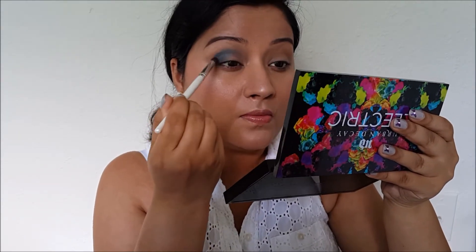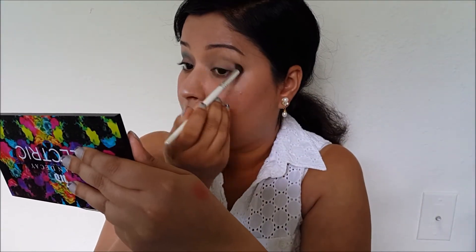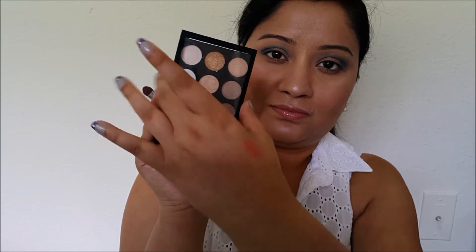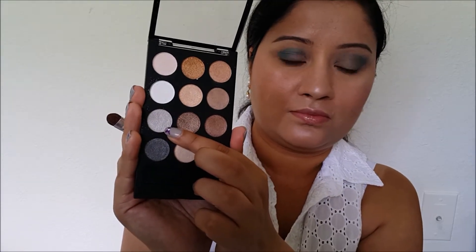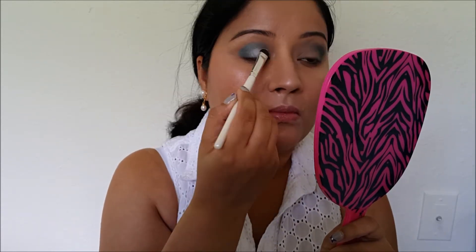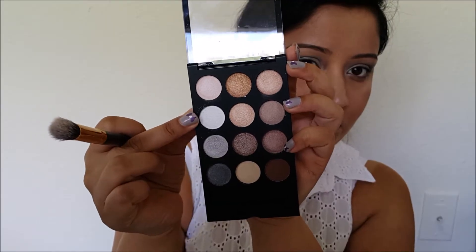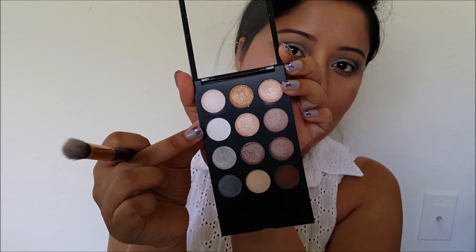For the first look I'm using this color Fringe and I'm just blending it in my outer corners and putting it in my crease as well. This will pop out in your outer corner. I suggest taking some darker colorful shades like this one — this is a teal color, and Gonzo and Chaos will also work, as will Urban. Now this is my City Color palette, a neutral palette, and I'm using a light gray shade here just to highlight my brow bone.